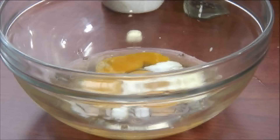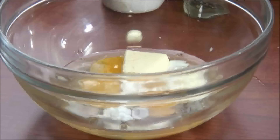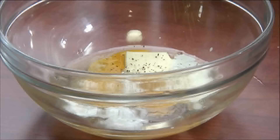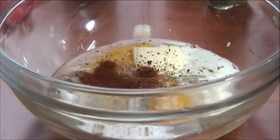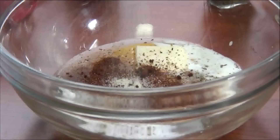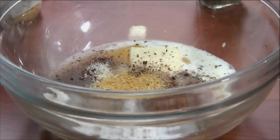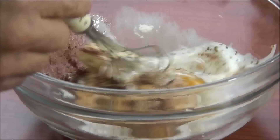Add the milk, followed by the butter, salt, pepper, chili powder, onion powder, and garlic powder, and whisk until well combined.